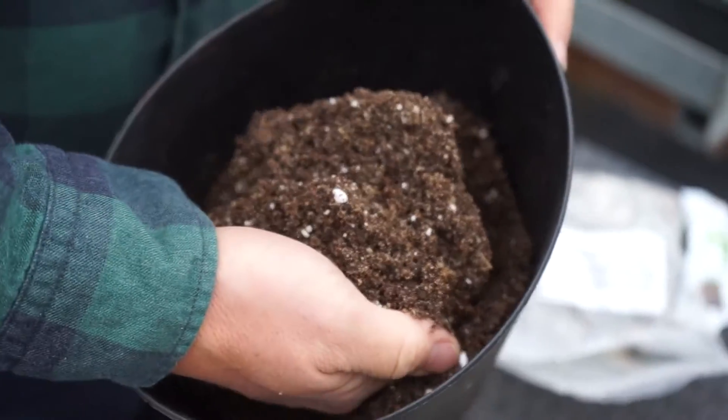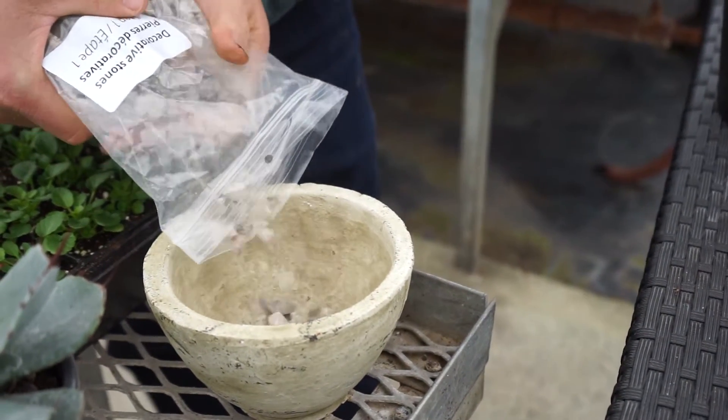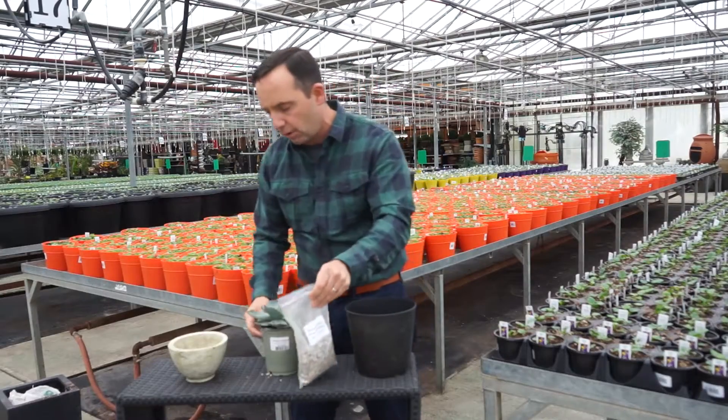So this is how we break it out. Number one, what we're going to do is create a little bit of drainage in the bottom of that container by adding some of that stone. That gives an area where the plant can sit out of water.